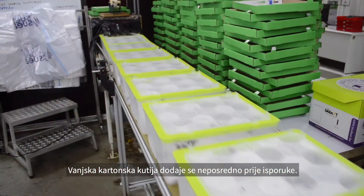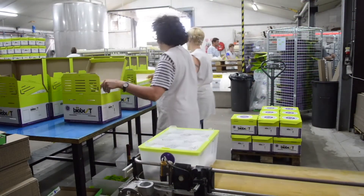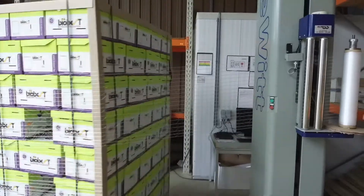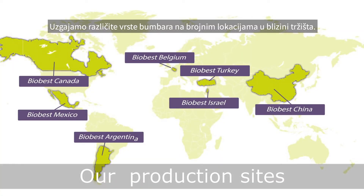The outer cardboard box is added just before delivery. We produce different bumblebee species at a number of production locations close to the market.